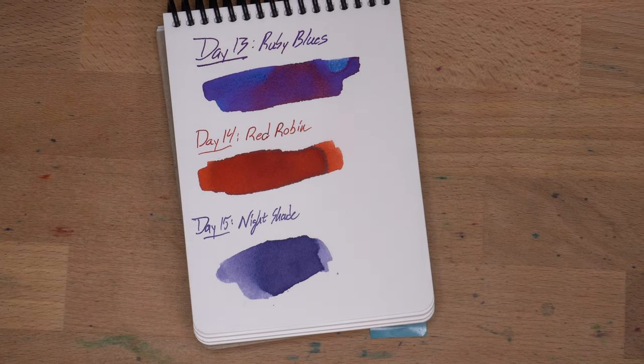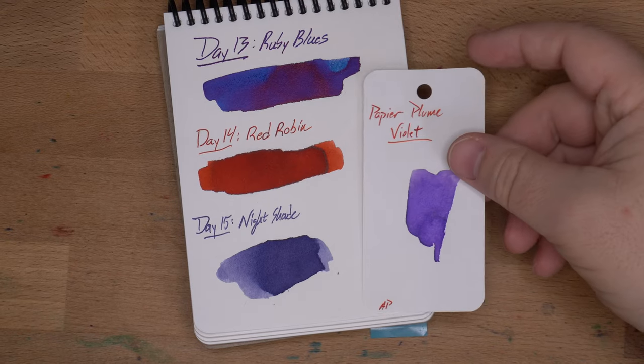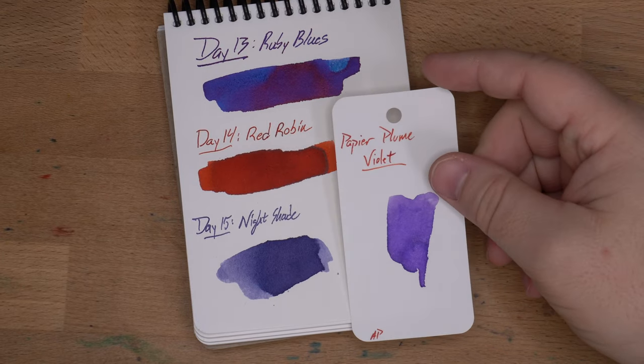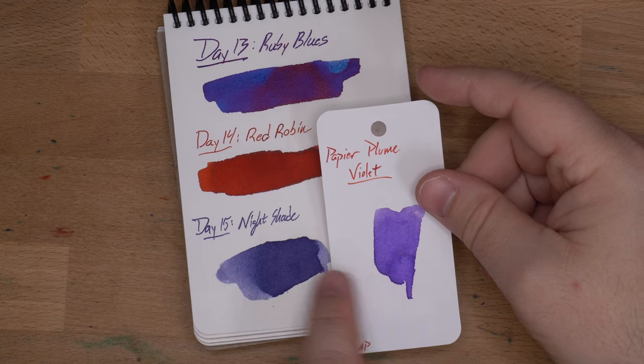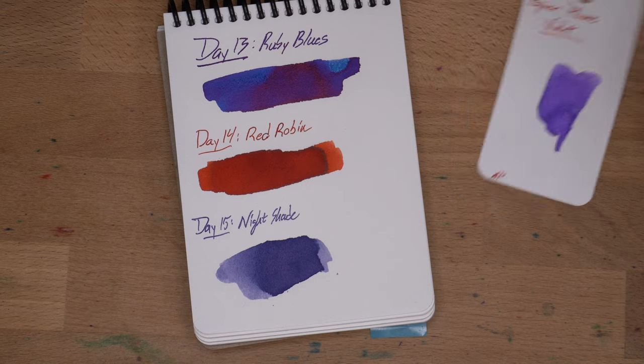Let me stabilize my camera here. So firstly, I pulled Papier Plume Violet, which looks like it's a slightly lighter version of this. It ends up being a different color once I get it out of the sleeve and close up to it.